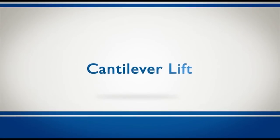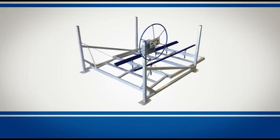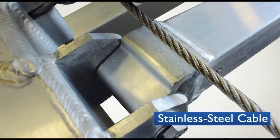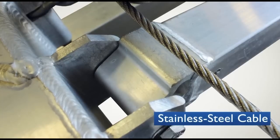Our cantilever lift has been a staple in the ShoreMaster lineup since the 1970s. With a single stainless steel cable, the cantilever lift's simple design ensures a long service life.